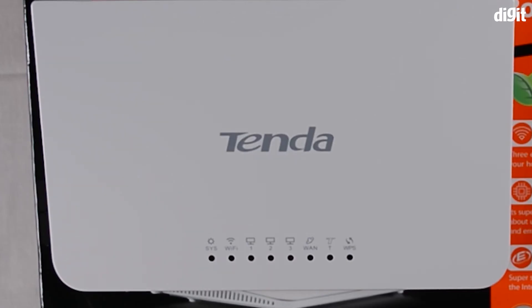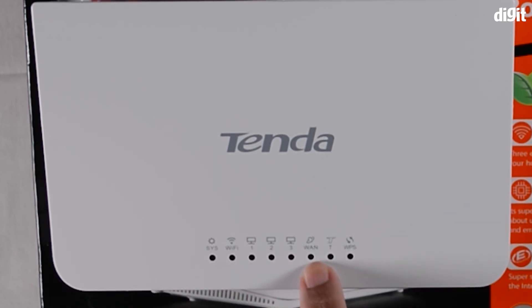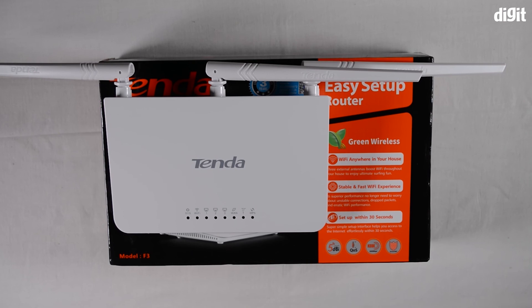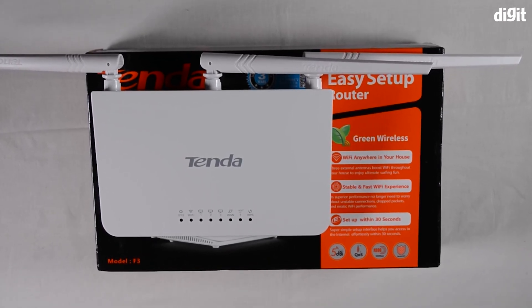On the front you have a system indicator showing whether the router is powered on or off, a Wi-Fi on/off indicator, three indicators for the LAN ports, one for the WAN port, one additional indicator whose function is explained in the instruction manual, and lastly an indicator for WPS — Wireless Protected Setup. That was it for a brief overview of the Tenda F3 wireless N300 router.